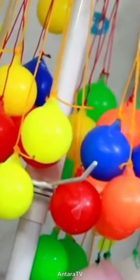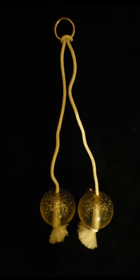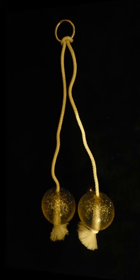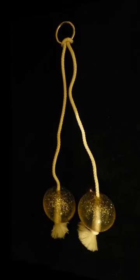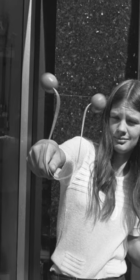Unfortunately, some clackers were more than a little dangerous too. Early versions of the toy were made of tempered glass or hardened plastic, and could shatter after repeated impacts, sending shards of broken clacker flying. Dozens of children were injured before the toys were banned in the US and Canada in 1976.